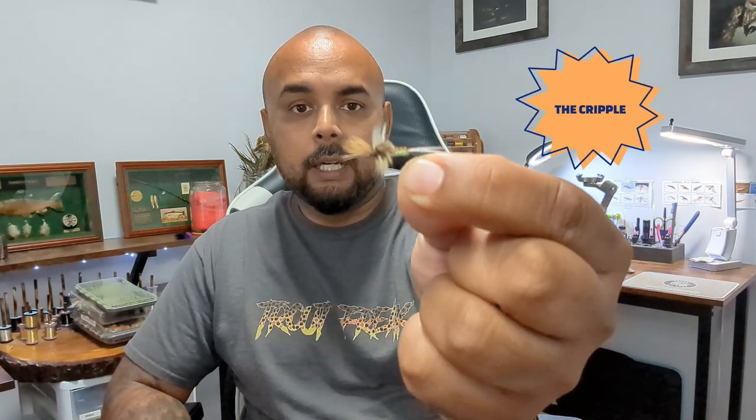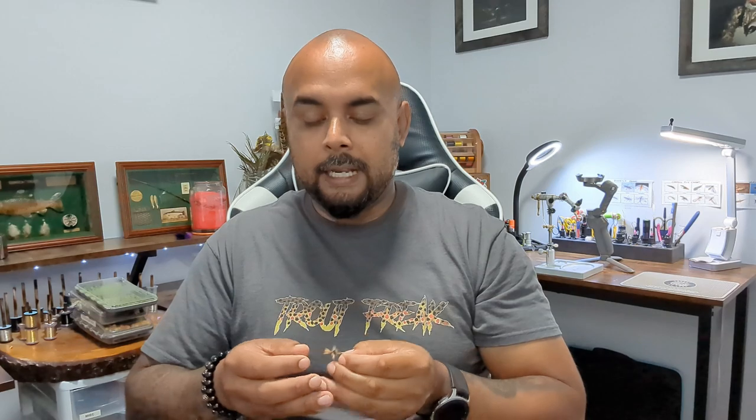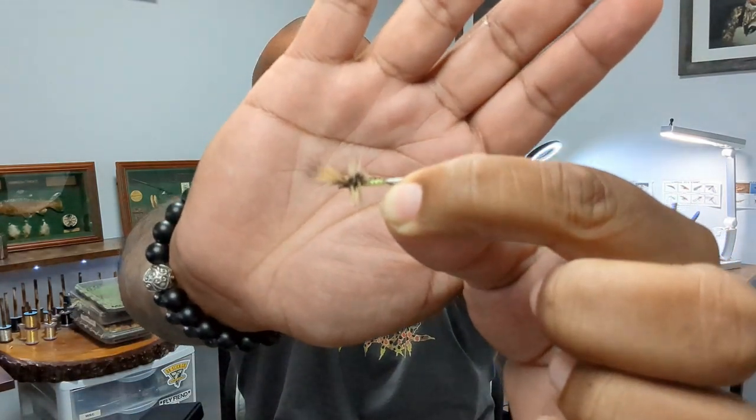Next on the list is probably one of my absolute favorite patterns to tie in general. The creativity, the options, the colors, the materials you can use are kind of endless. Some flies are tied just for the love of the hobby, and then you have flies that catch fish — this is a bit of both. That is going to be the cripple, also known as a stillborn. These are flies that can't quite get out of their nymph shuck. Technically it is an emerger, but I put it in the dry fly category simply because I fish it like a dry — dead drift it. It is stillborn, just floating along as an easy meal for trout. When they can't get out, trout know that — it is easy, it ain't going nowhere, they are going to hit it. Absolutely outstanding pattern.